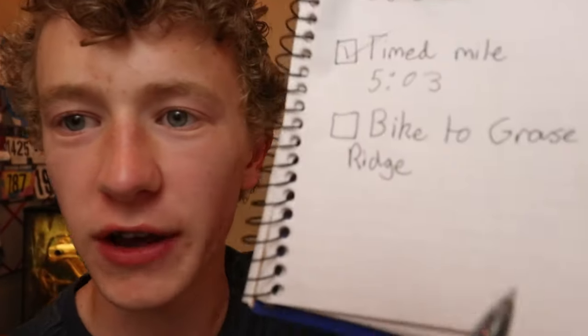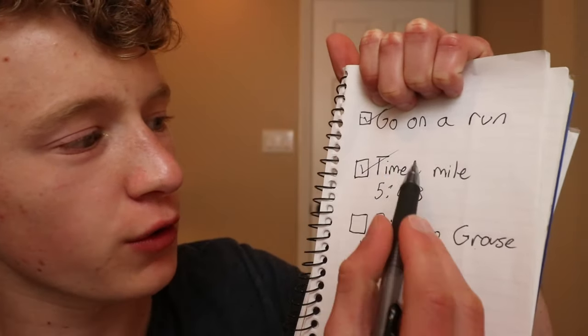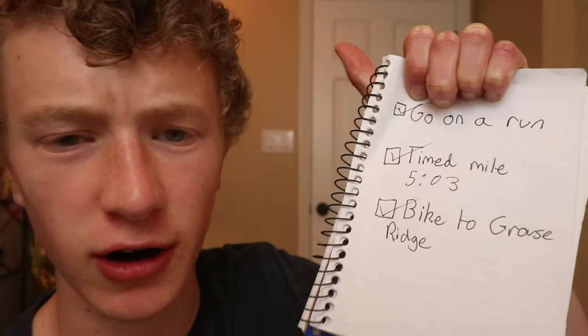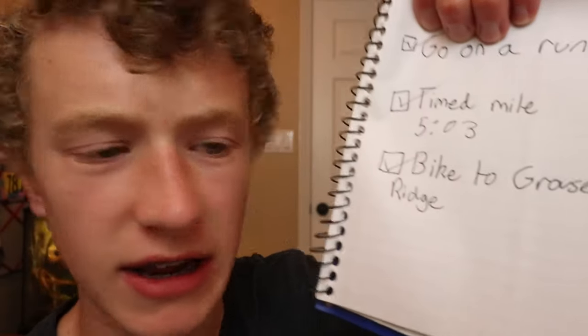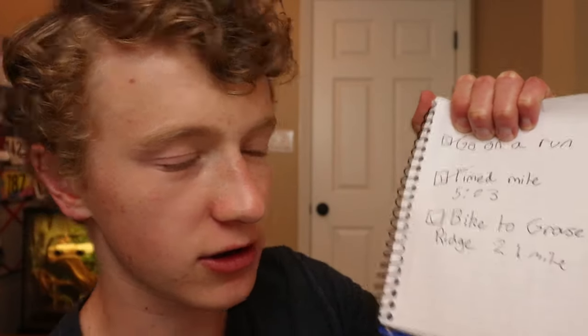Bro, this better get a million views. Hopefully. Guys, we have done it — we have completed the three tasks for today: go on a run, timed mile, and bike to Grouse Ridge. That was about a 21 mile bike ride there and back, so it's pretty far. And for those of you who didn't quite catch it, I'm going to show you again where exactly we went under that tunnel.